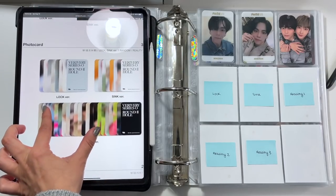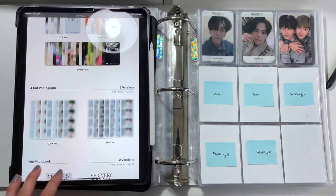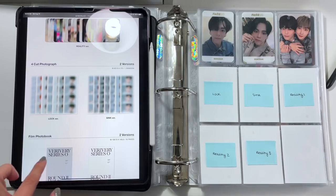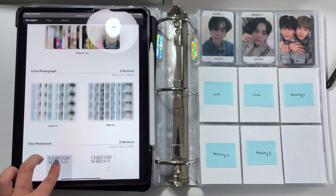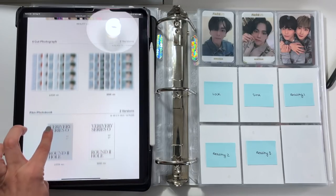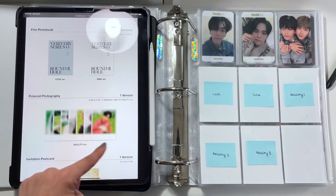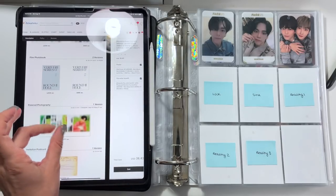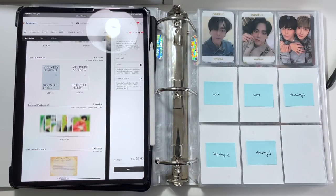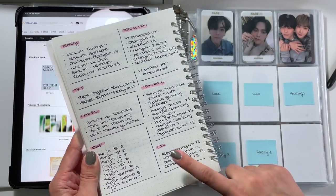As a visual, here's what the photo cards look like — we have the lock, sync, and reality versions. These are the larger items I was talking about that I don't write sticky notes for because I just go with the flow and put them in my binder when I get them. We'll have a four-cut photograph for each of the versions for lock and sync, and then for the reality we get a Polaroid, which is really nice. So next up, let's go to CIX.